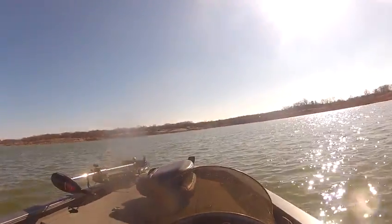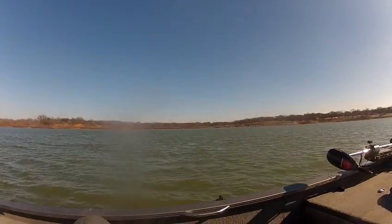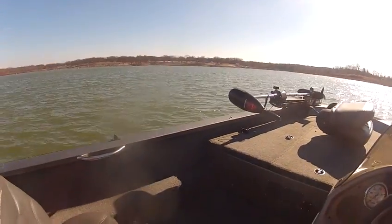This is a 2006 X-17 Express with a 2-stroke 90 on the back. If you'd like to see more pictures of this used bass boat, go to wildbillsboats.com. Thank you.